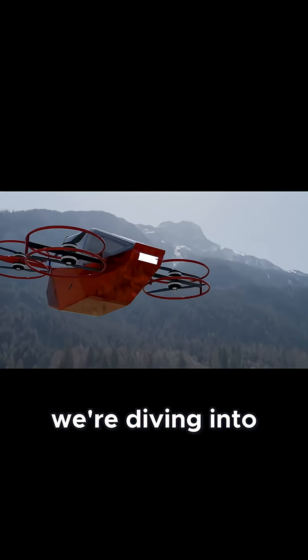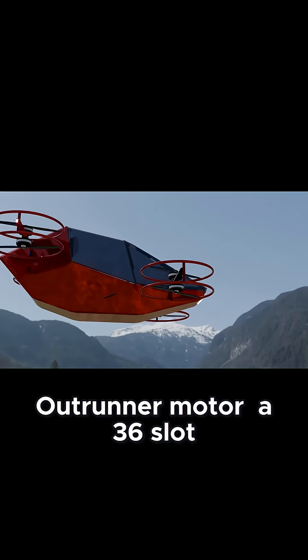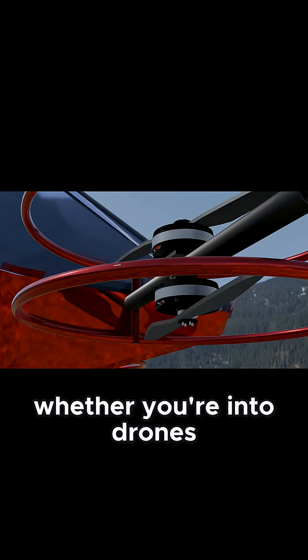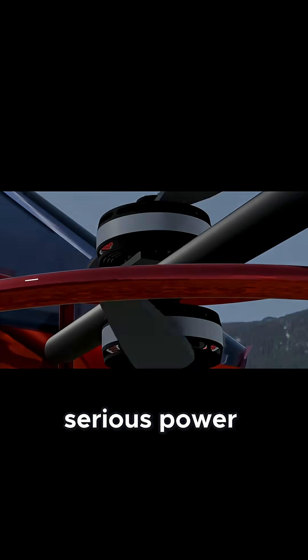Welcome back. Today we're diving into the design of a custom BLDC outrunner motor — a 36-slot, 42-pole beast designed for high torque and efficiency. Whether you're into drones, e-bikes, or experimental propulsion, this motor packs serious power.